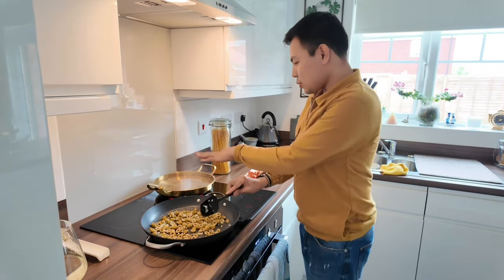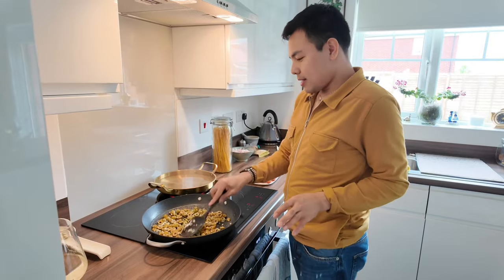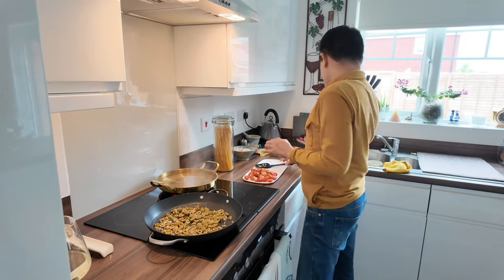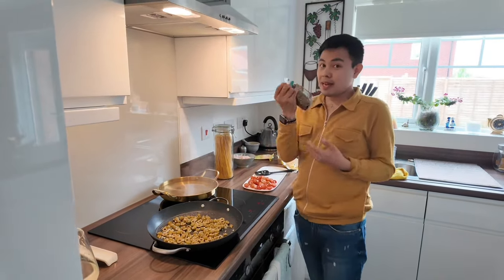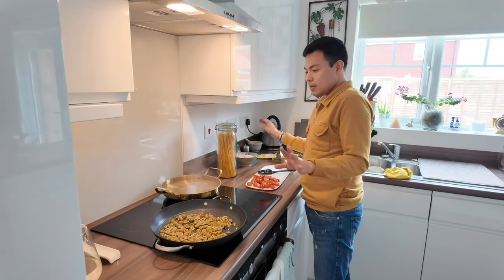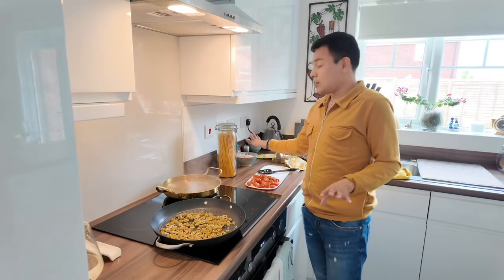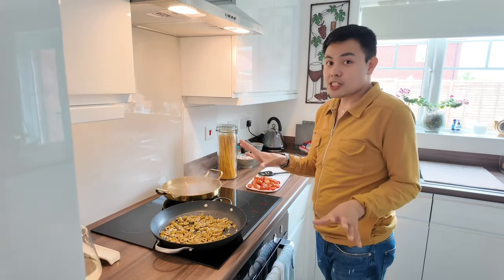The water is almost boiling. Don't forget your herbs — but all my herbs go in later, not now. When I put the pasta in, I'll add the herbs together with fresh parsley.